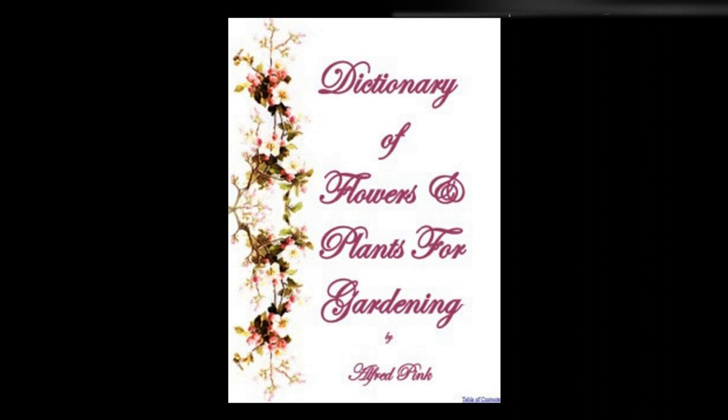Spiraea Aruncus, if potted early in the autumn, is very valuable for winter decoration. Spiraeas bloom at different periods, from May to August, and vary in height, three or four feet being the general growth. Spruce firs — See Abies.